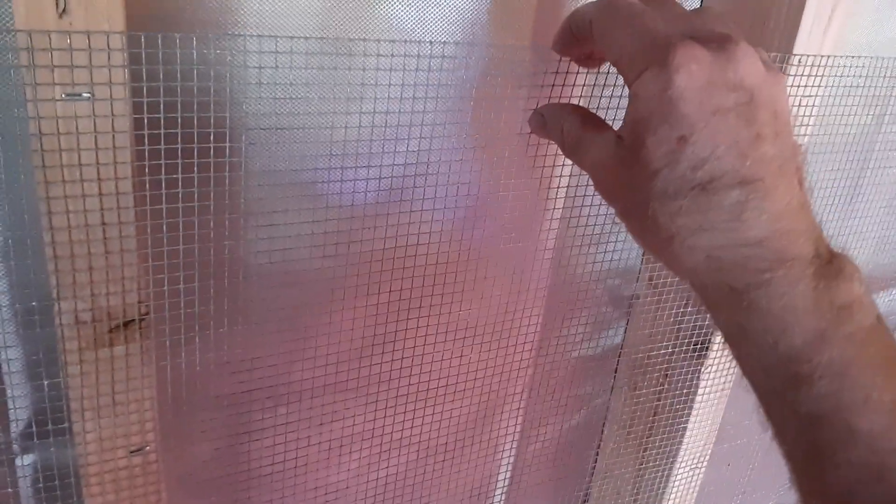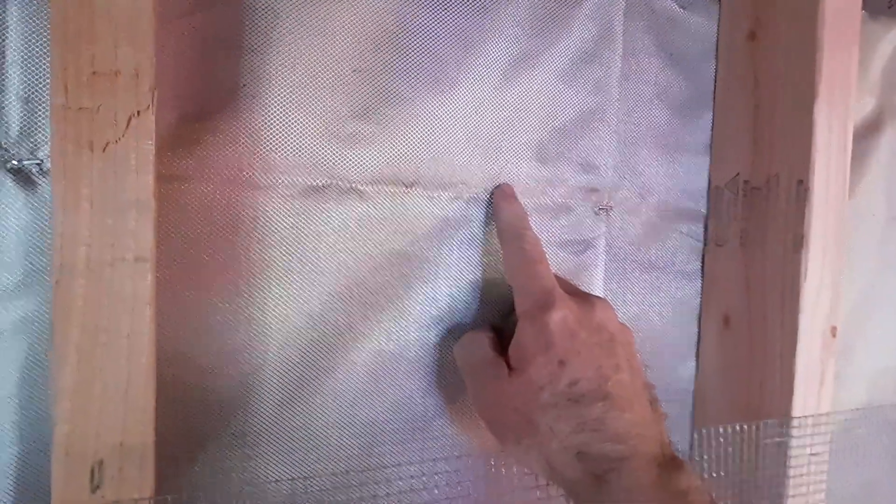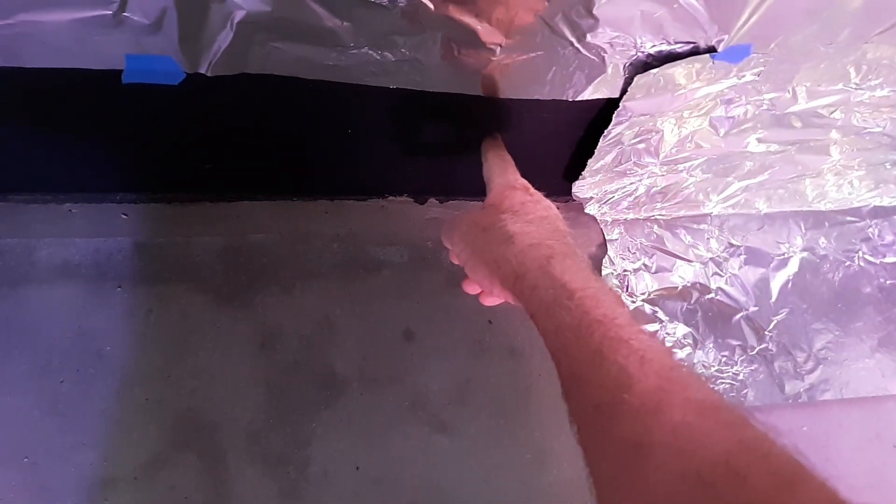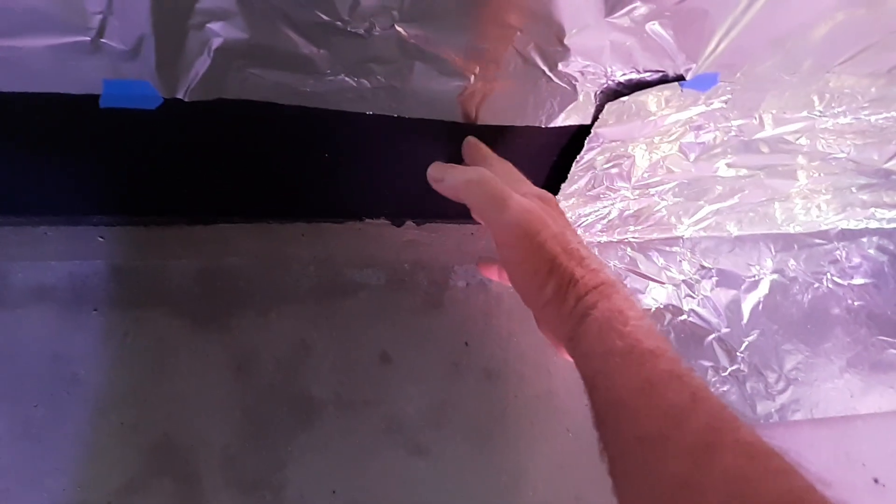So what we're doing, we're adding another layer. This is hardware cloth — layer number four. Up here we have the silver cloth, the aluminum foil, and then the black paint, just like down here. Here's the silver cloth — that's one layer. We have the aluminum foil, then we have the black graphene paint. So that's three layers.